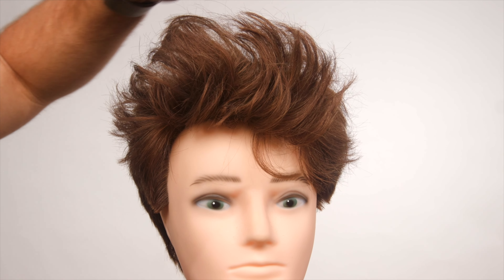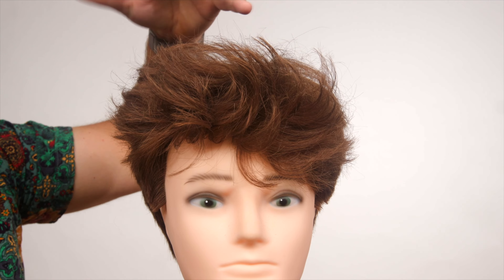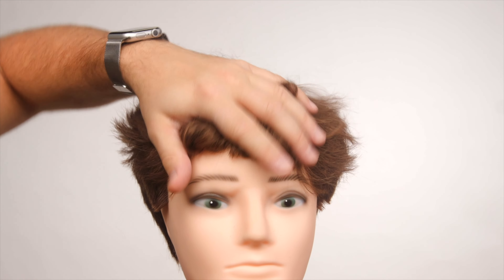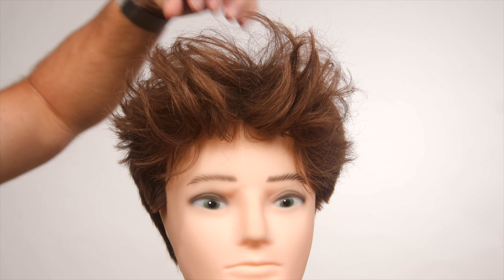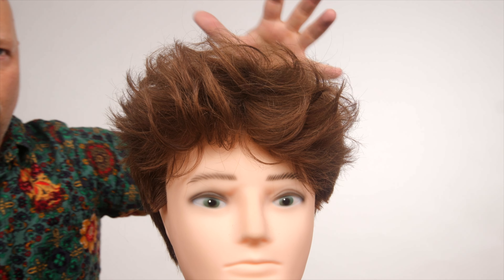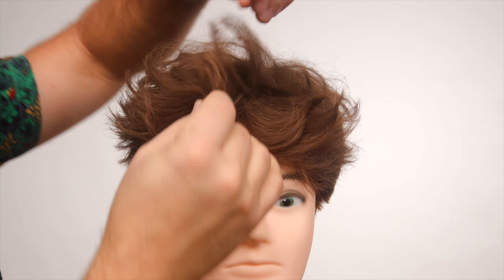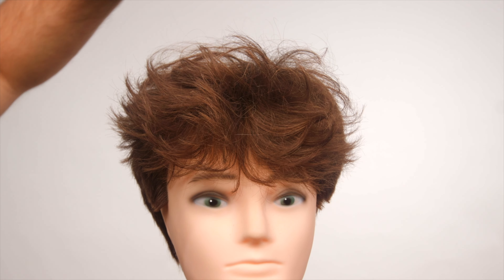And there you go — you've got that instant texture, that instant volume. It's going to give you that sea salt texture with hardly any sort of work or effort. And the one thing I love about this is that it contains the highest quality sea salt you can get, sourced from the Dead Sea.